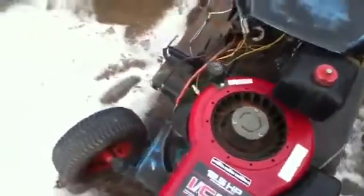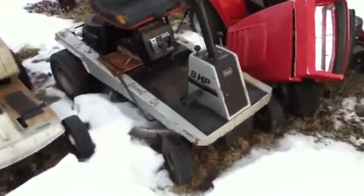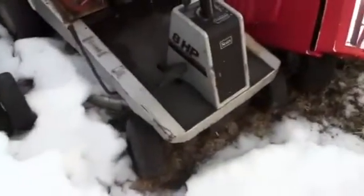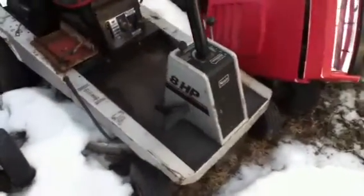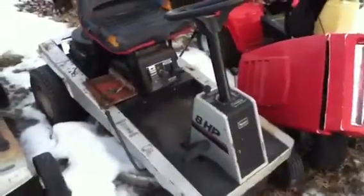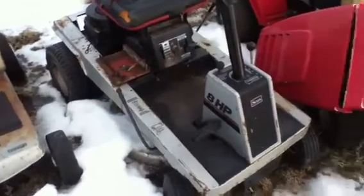I also received another lawn tractor. Unfortunately she's all the way back there. I don't even want to walk all the way back there, but I'm going to anyway. I'm going to make a second half of a video. Well, finally I made it over. Here's the other one I received — I got this one free. Here's snowmobiles in the background, or a crotch rocket.